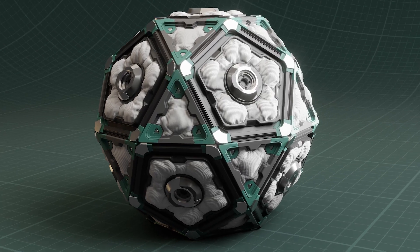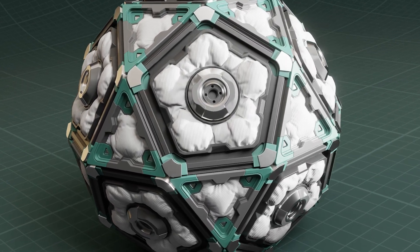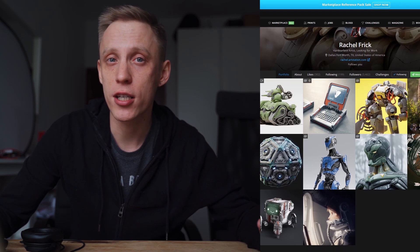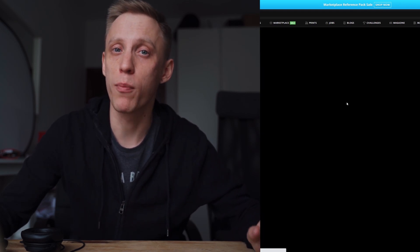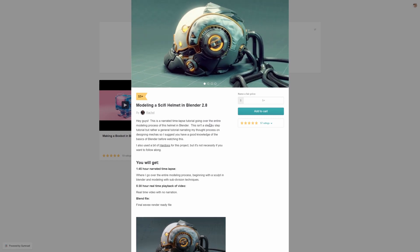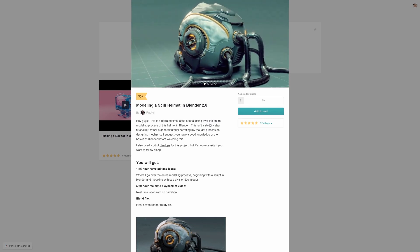And out of these three, the first one that is going to be released pretty soon — over the next few days, I believe — is the one by Rachel. If you have been following Rachel on Twitter and on ArtStation, you would know that Rachel's modeling skills are precise and her sense of lighting, rendering aesthetics, and storytelling is also on point. Definitely worth checking out.